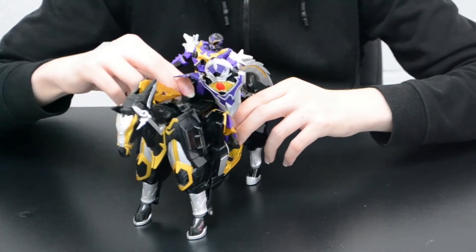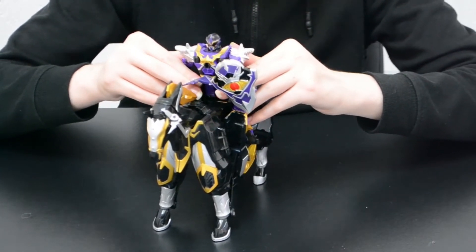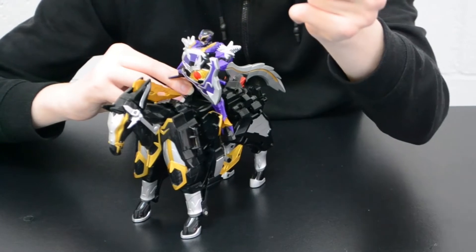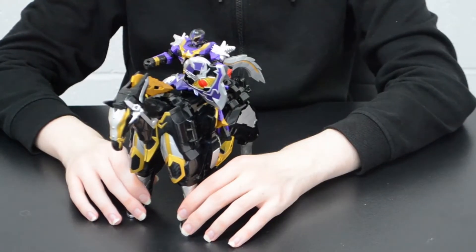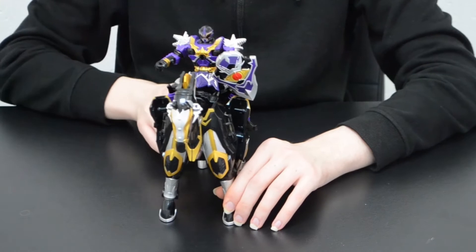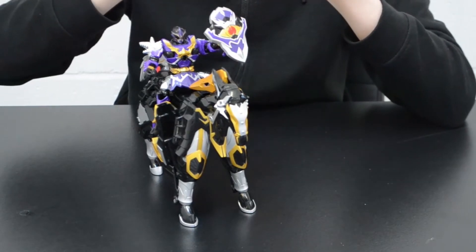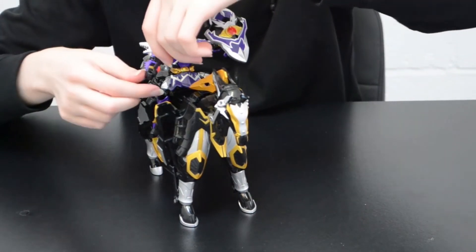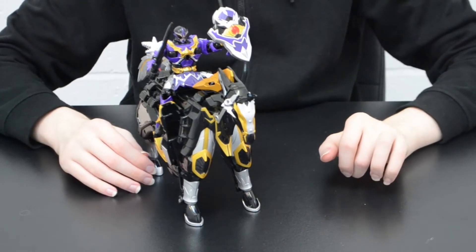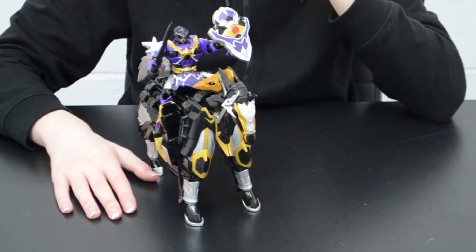This may be an exclusively Japanese figure, but for the sake of simplicity I will be using the character's American name for this review, as most of my viewers will be in the UK and US. Korag has a sword and shield because he's a knight — the sword can store inside the shield and the handle flips out to place inside Korag's hand. The sword is solid black unpainted plastic but fully moulded in the same shape as the sword from the show.